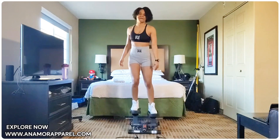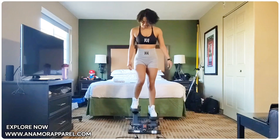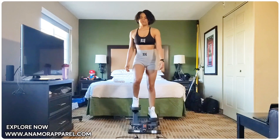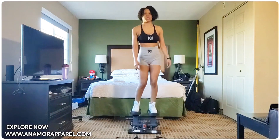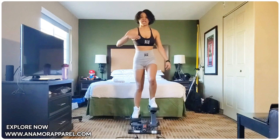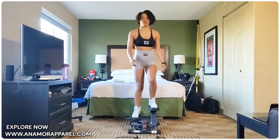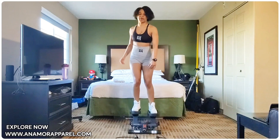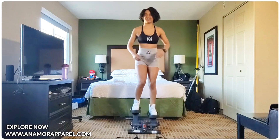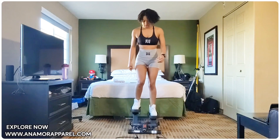How are your legs feeling so far? Take your time. Watch your breath. That's one thing about my workout — doing 25 reps, resting, then doing another 25 always helps because you're not forcing yourself. You're going at a pace. Alright guys, we just did 50 reps. There's another 25 — we're almost there. Here we go.